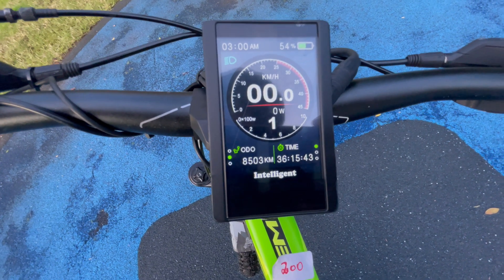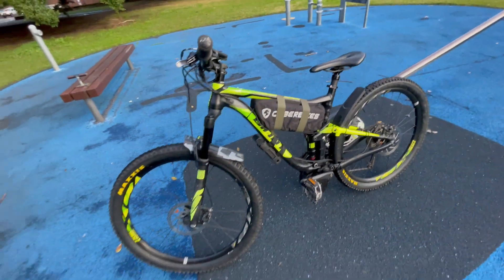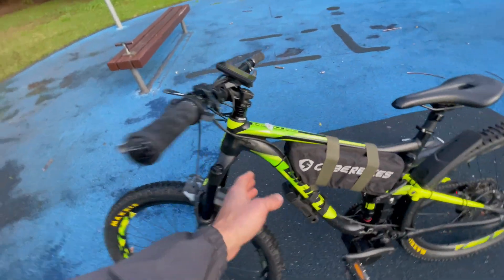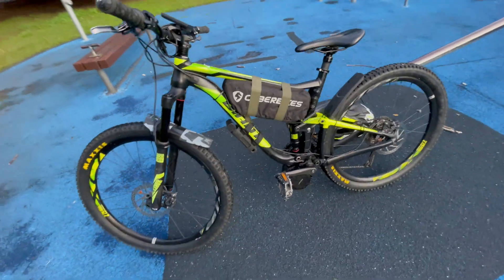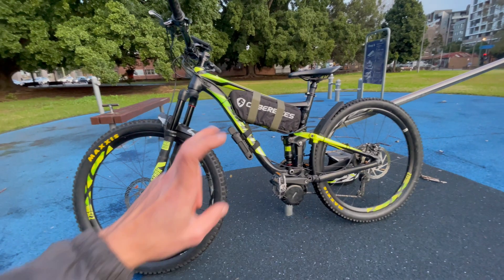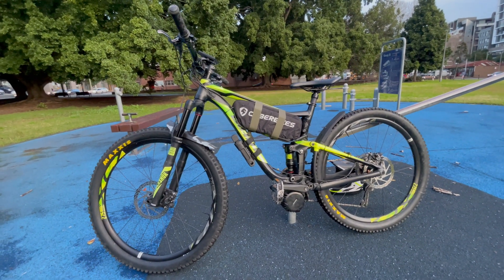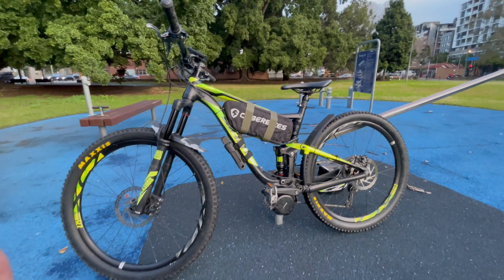This was a used kit — the odometer shows eight thousand five hundred kilometers already. This is something we really like: the previous owner had an accident and the frame broke completely, so we can just take the motor and battery and transfer them to a brand new 2018 bike and keep rolling.